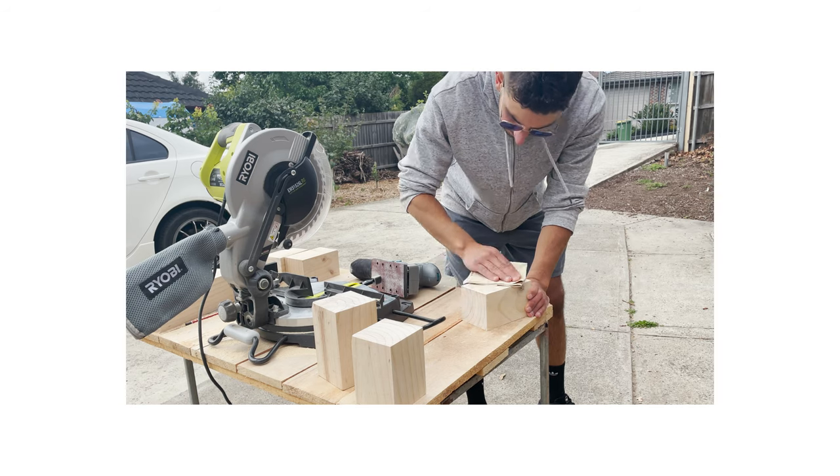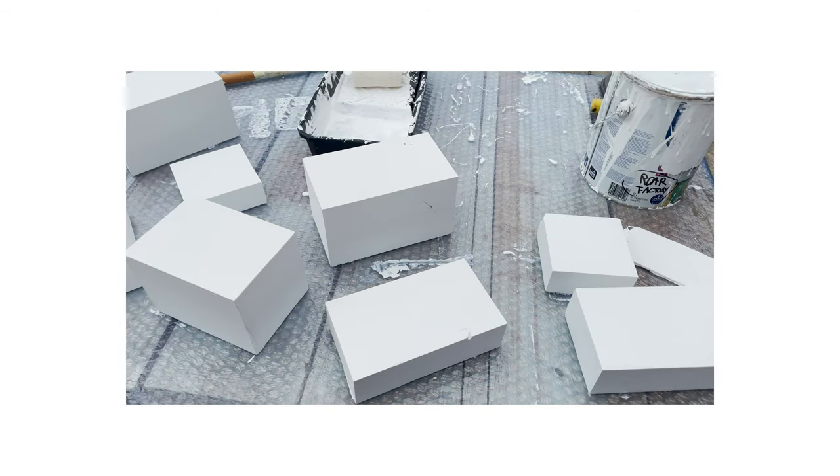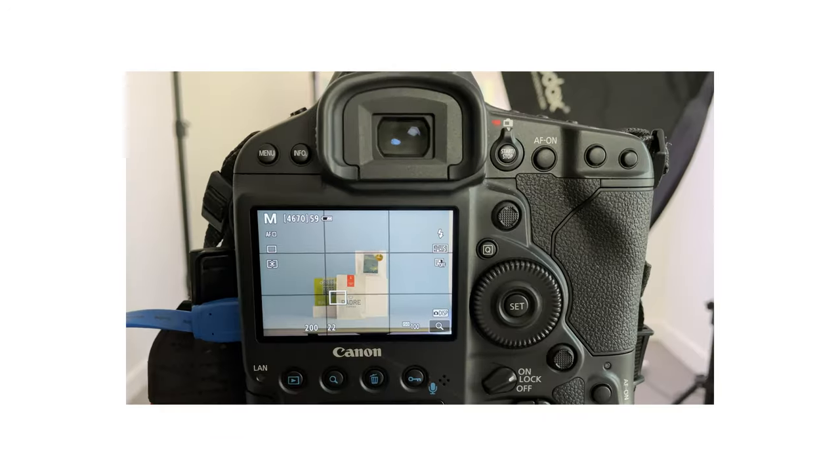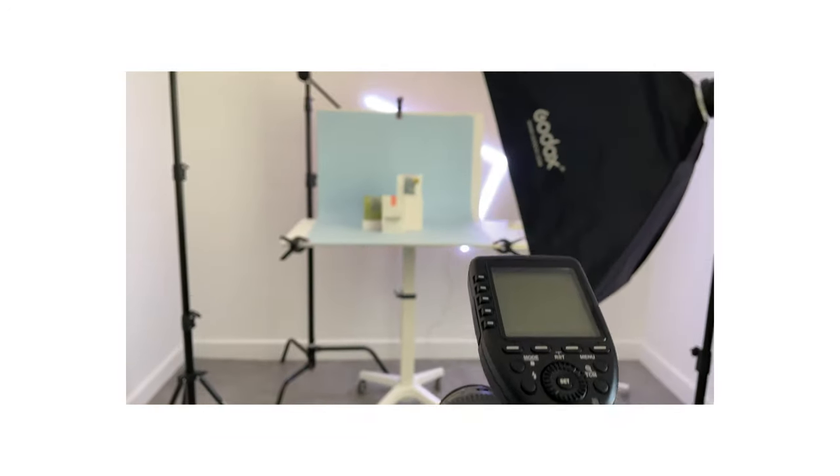Minimal product photography is a fast growing trend. That is why I'm gonna show you how to make your own wooden blocks so that you can create some awesome product shots. And as an added bonus, if you hang around till the end, I'll even show you my lighting setup that I use these blocks in.